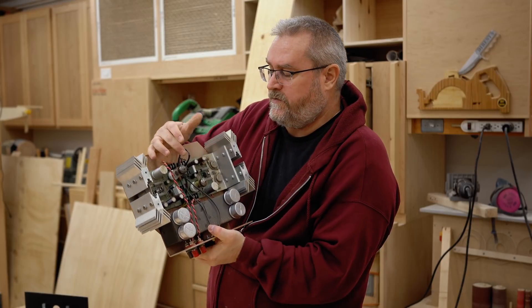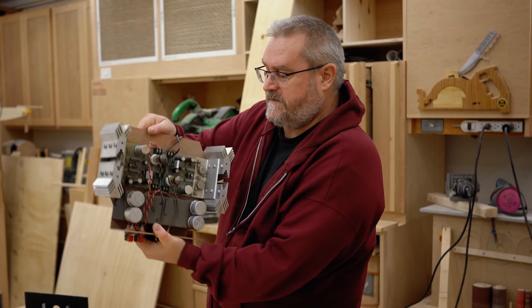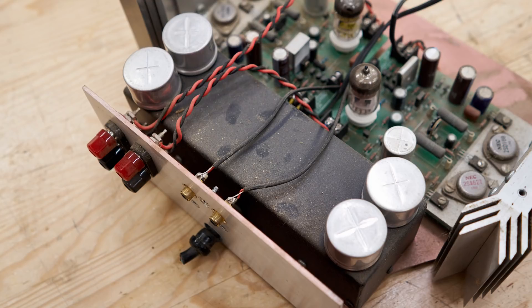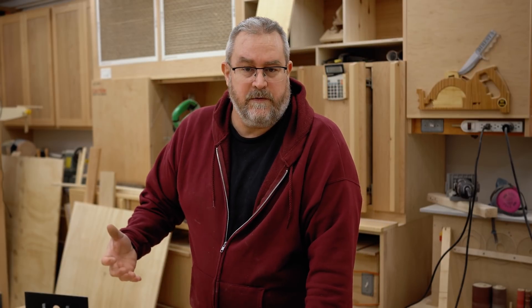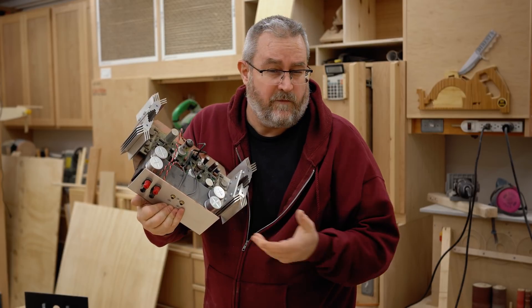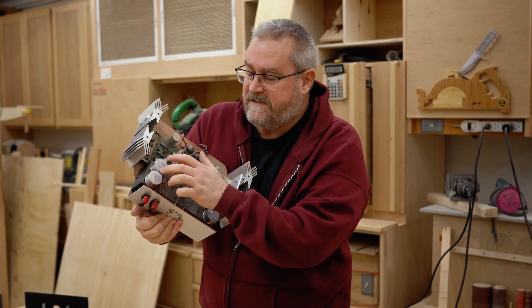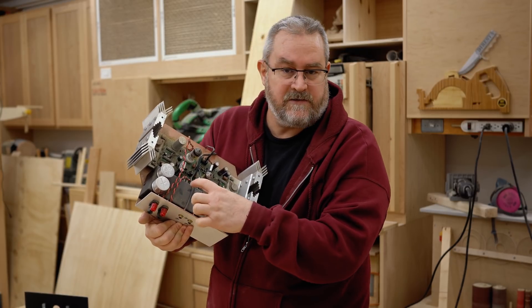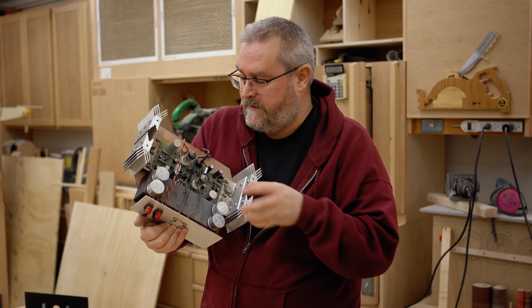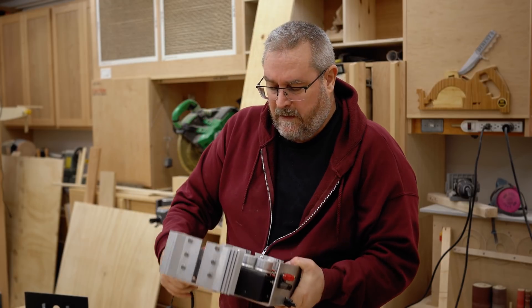Everything else is brand new, including the tubes which are Electro-Harmonix — a Russian brand. This is the power supply down here, and it's kind of interesting because anything with tubes needs a higher voltage to run them. It actually has four separate power supplies inside: the big one on this side is for this channel, the big one on the other side is for the other channel, and then there's a small transformer in the middle for the higher voltage to energize — I'm not a tube guy, but I know you need a grid voltage or something, and that's what that small transformer is for.